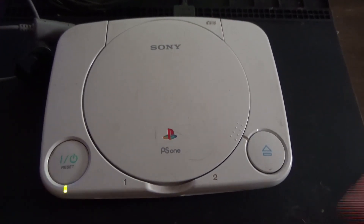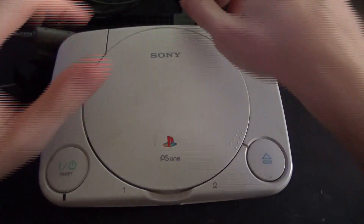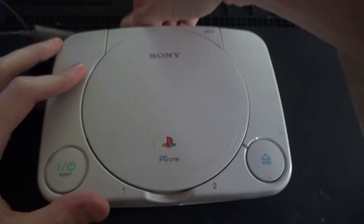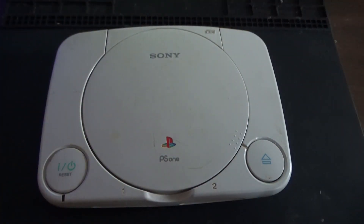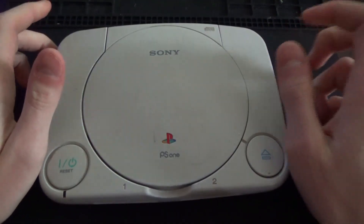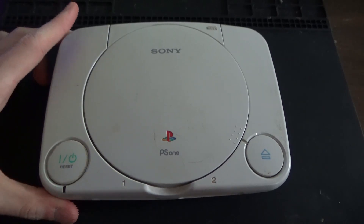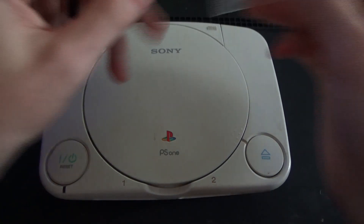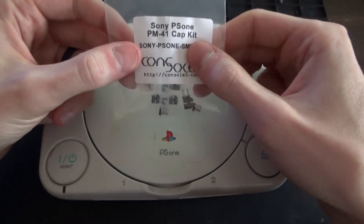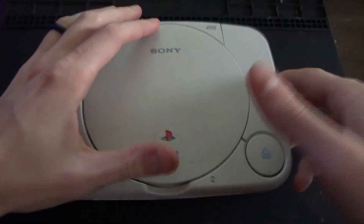A couple of things can cause this. There is a diode that can cause this if it shorts out and goes bad on the chip if there's a surge through the AV port, but realistically the most likely cause on something that is 20-some years old now is the electrolytic capacitors have gone bad. So I'm going to use this kit here from Console 5 — not sponsored, sadly — and we are going to recap this PlayStation.